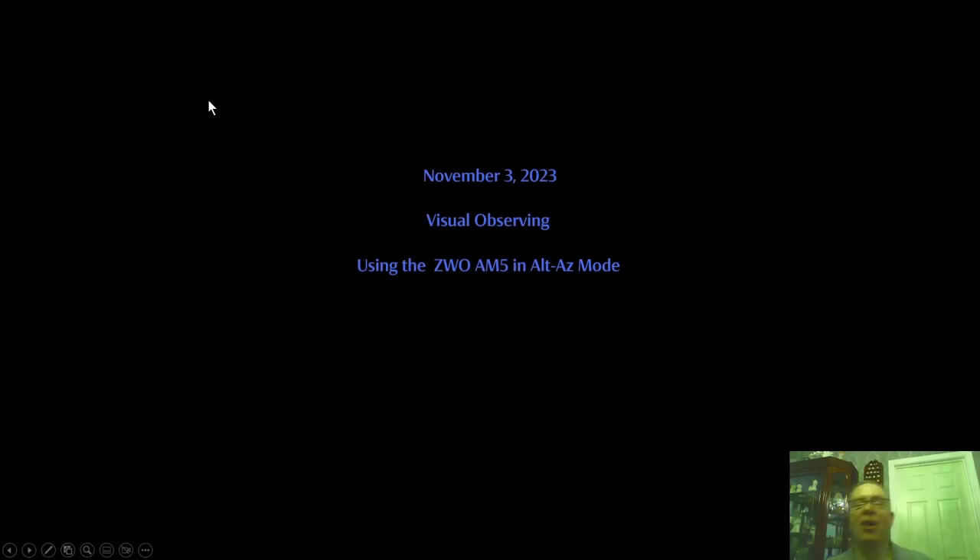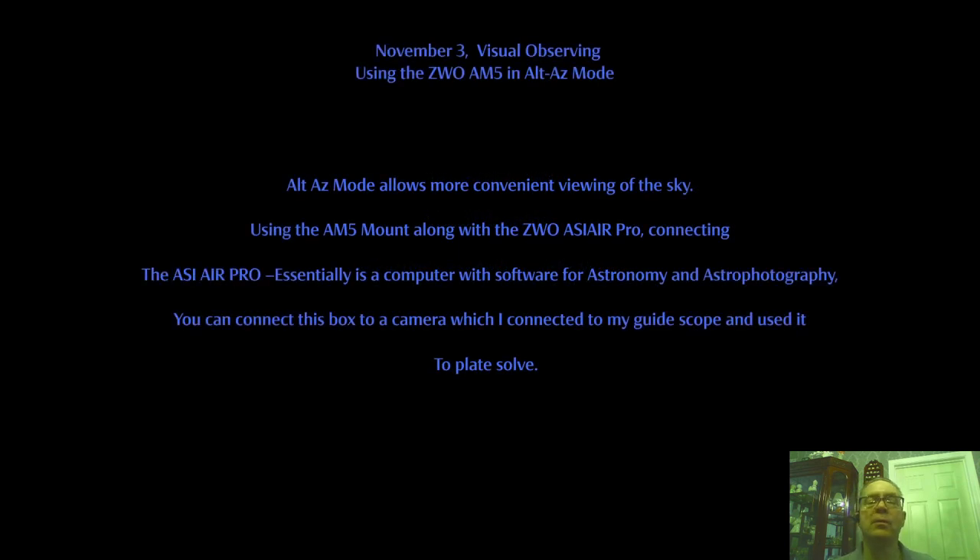Hello everyone. On November 3rd, 2023, I did visual observing using the ZWO AM5 configured in Alt-Az mode. Alt-Az mode is a great convenient way of viewing the sky because the eyepiece that you're looking at is really positioned up and down and moves with the mount as it moves left or right into the sky.